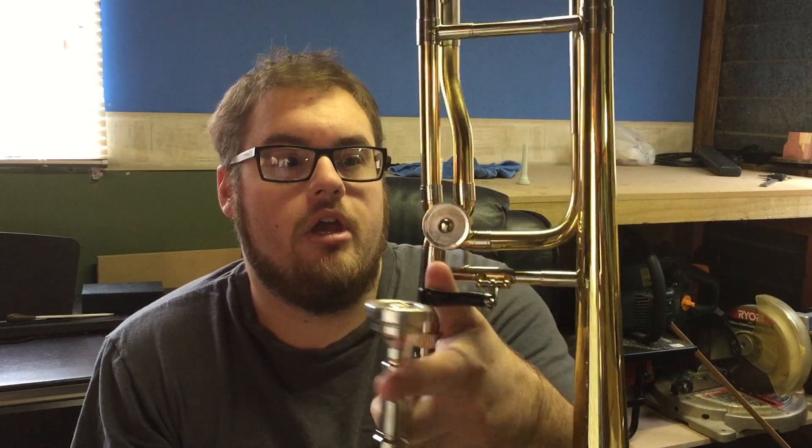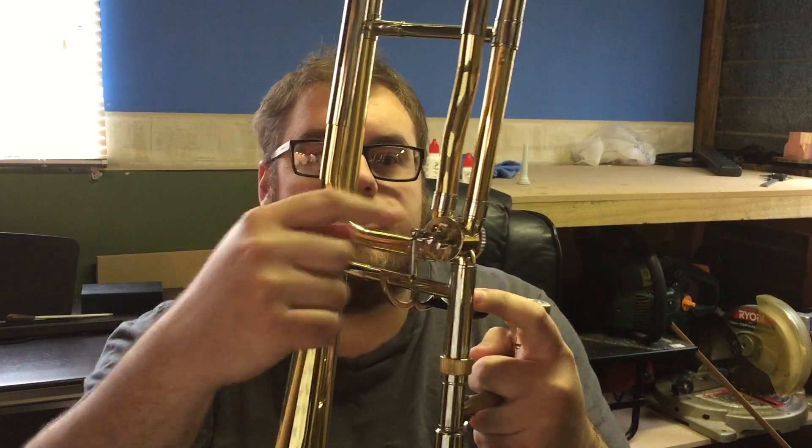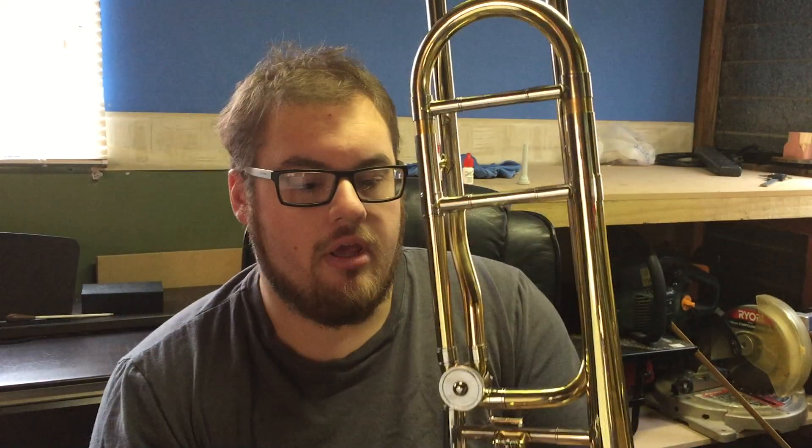Today we are going to be talking about this instrument here, the B-flat tenor trombone. This particular example has a reasonably modern development on it in that it includes this extra loop of tubing here. This tubing can be manually selected by pressing this trigger, which turns this rotor, which selects this tubing to be included throughout the length of the instrument. That inclusion alters the pitch of this instrument down a perfect fourth.